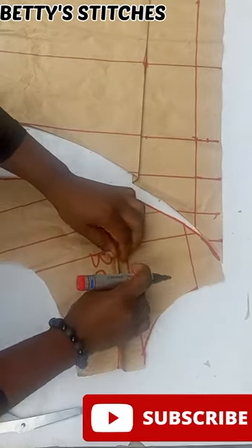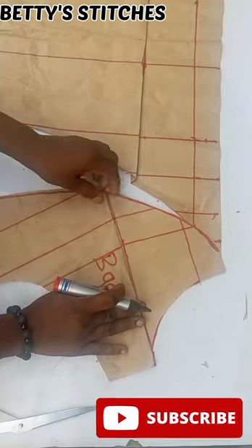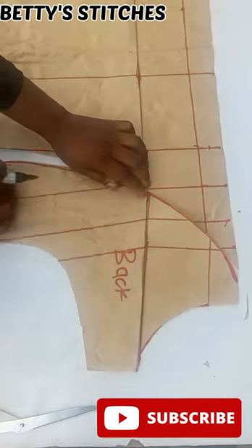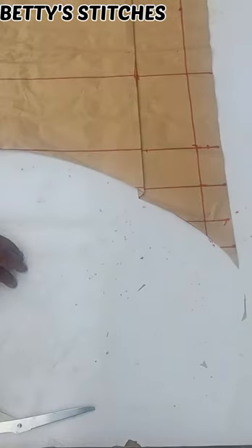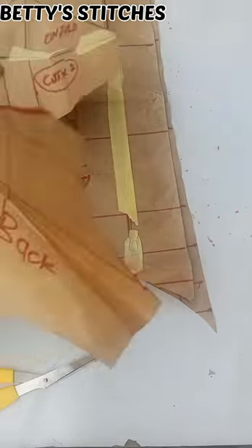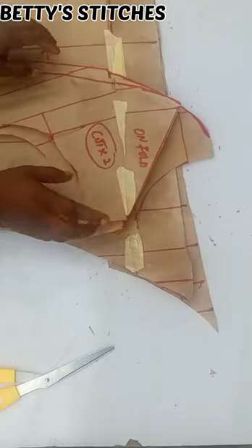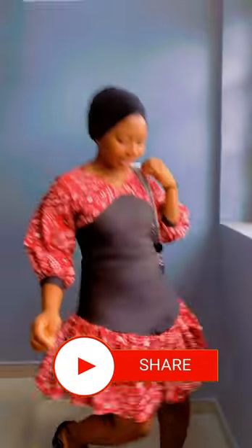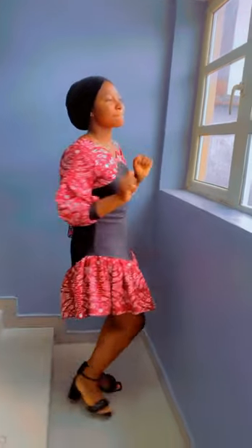I'll be using this pattern paper now to cut out my fabric. I'll cut the fabric, sew it, and come back to show you guys the final outcome of this tutorial. This is the final outcome of this dress. If you enjoyed please make sure you subscribe, like, share, turn on the notification bell, and I will see you guys in my next video. Have a wonderful day, bye.